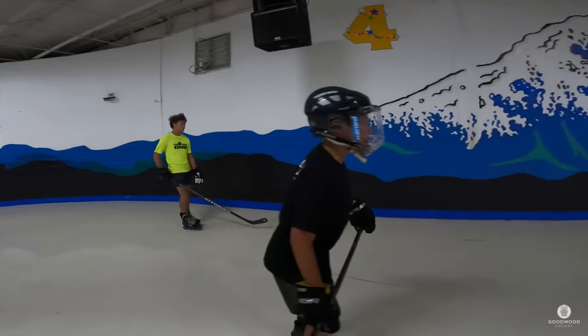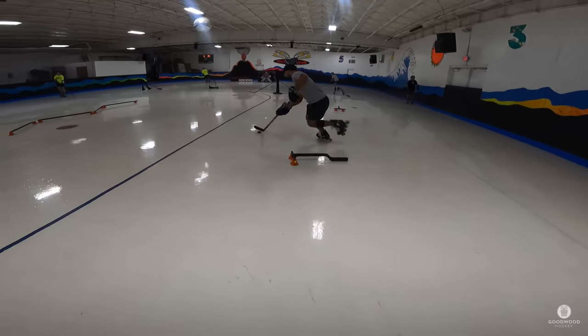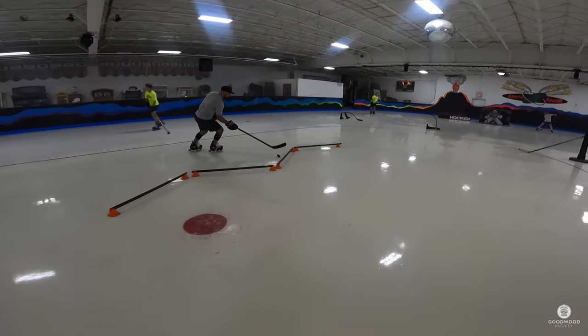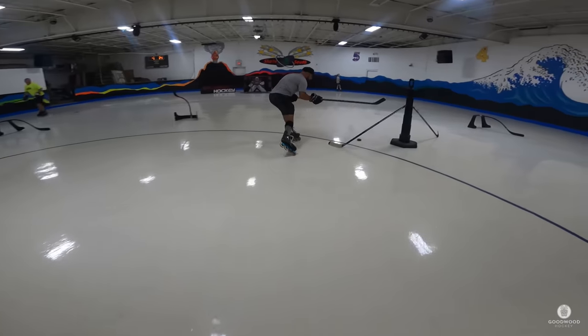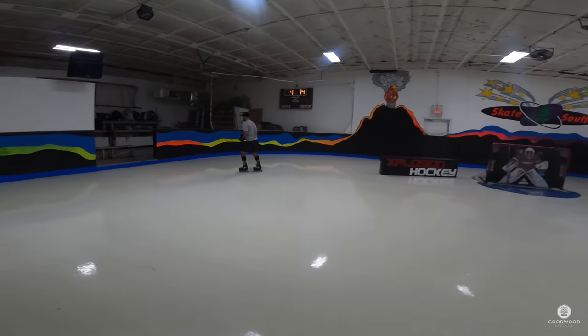Nice! All right, hope you enjoyed all of those drills. I really had a blast working on these today, especially after a long summer — we've been putting in a lot of work. It's always good training: getting your brain thinking, using those hands, working on the shot. Thanks for tuning in, appreciate it. Make sure you subscribe, comment, and like this video — see you at the next one, peace out, skate south!